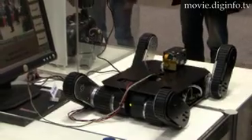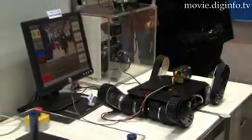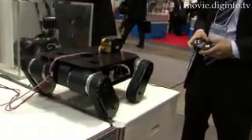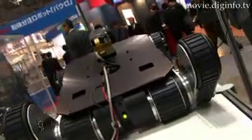IAXIS Research Corporation's ITX04 crawler-type robot provides the ideal solution for reconnaissance work in occluded disaster zone environments. This robot is capable of negotiating uneven terrain common in heavily damaged disaster zones, and can transmit vital information about on-the-ground conditions by radio to the disaster control center.